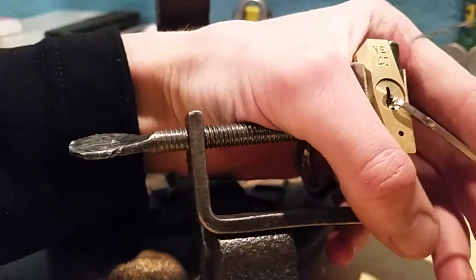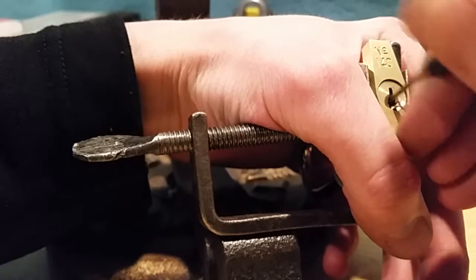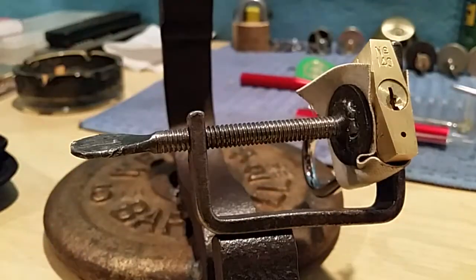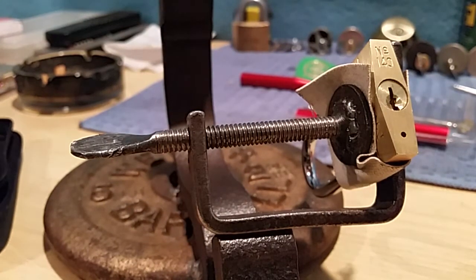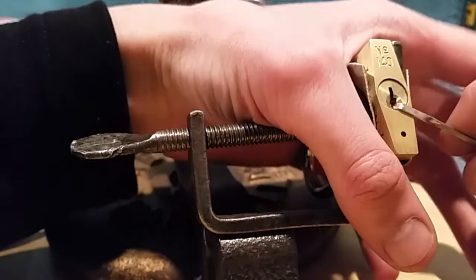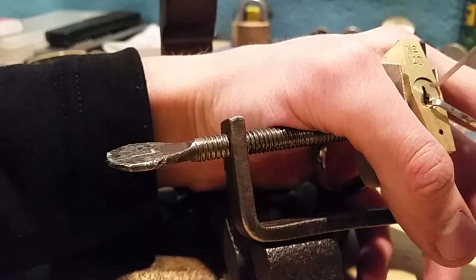Try upside-down pick rocking - yep, in. So let's just try a worm rake from Sparrows - yep, in. So obviously there are zero security pins in here, which I'm pretty sure we all knew already.